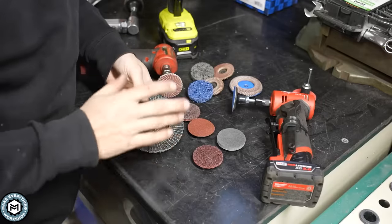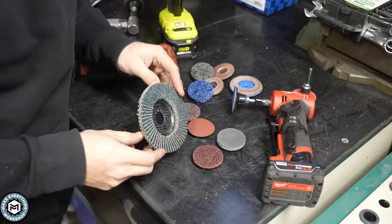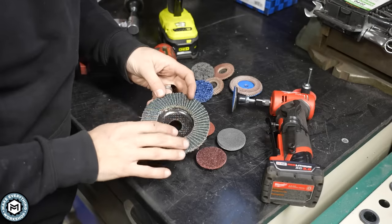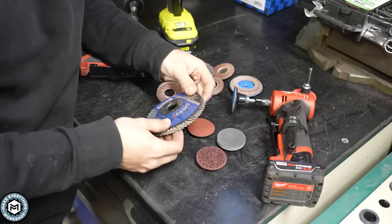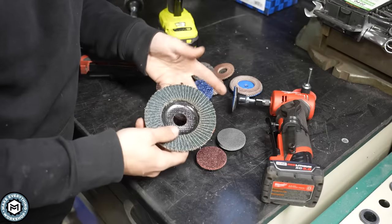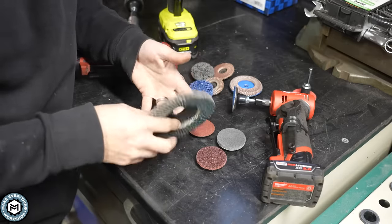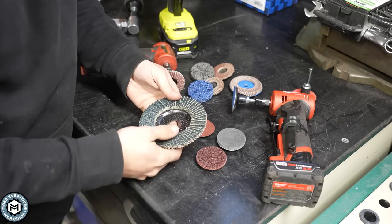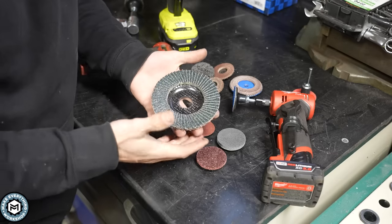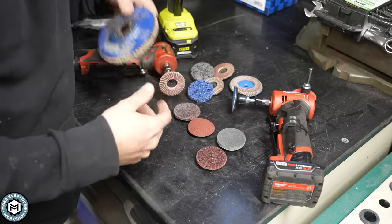If you're familiar with metalworking, especially if you've watched any of my videos, you've seen a type of disc for your angle grinder like this. This is called a flat disc — basically layered pieces of sandpaper on a backing. These can remove metal; you can get them for aluminum, stainless, and you can even use them on wood. They go on a regular angle grinder but have their limitations because they're pretty big — this is a four and a half inch disc, and they make them in five inch and other sizes too.